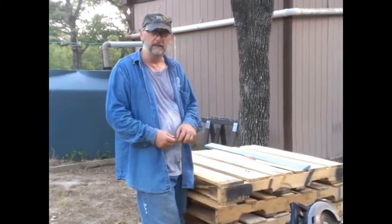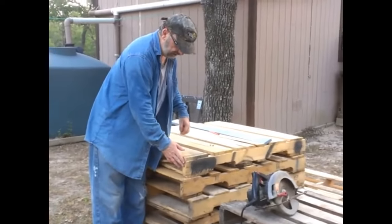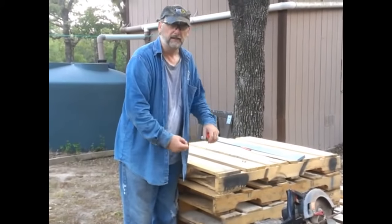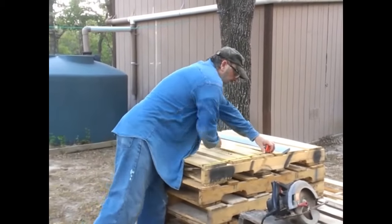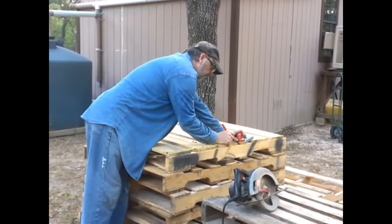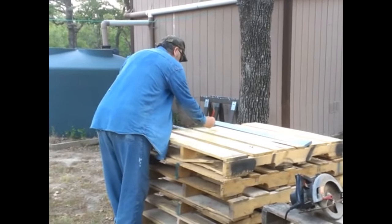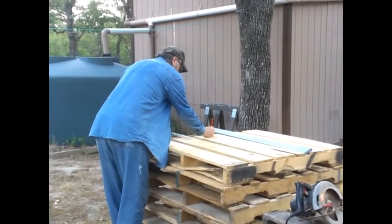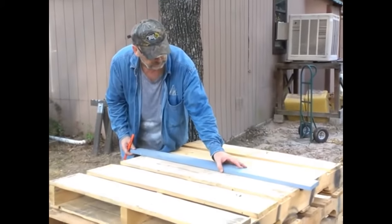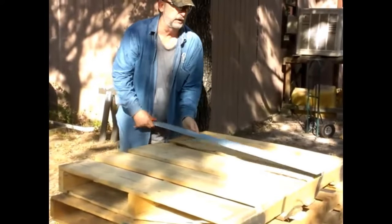We're back at the pallets with our get-it-done blade on. If you've got a side of the pallet where the boards are flush with the side support — the 2x4 usually — that's a good place to do your measurement from. We're going to measure over 24 inches and make a mark. Do the same thing on the other side. Then I like to take a straight board and draw a line all the way across so you can follow that line.